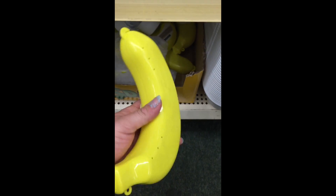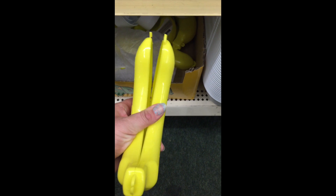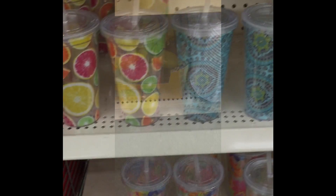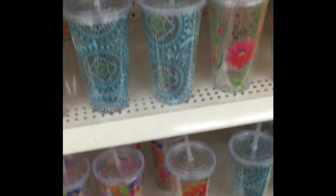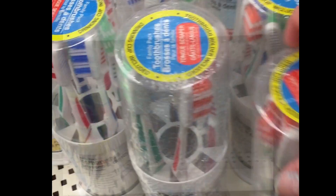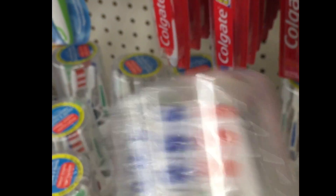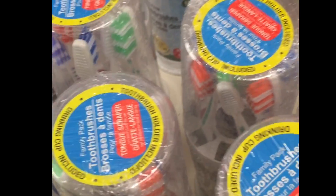How cute is this — I don't think I've ever seen a banana holder. Just peel it, pop it in, and go! Here are some more of the little plastic tumblers they had. And this was a fantastic deal — six toothbrushes for one dollar, and it comes with a little holder you can set right on your bathroom sink.